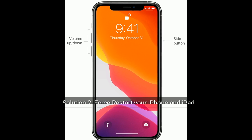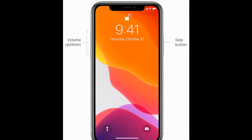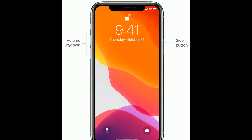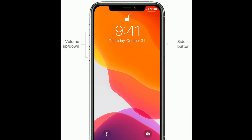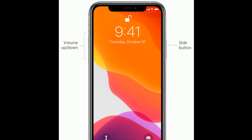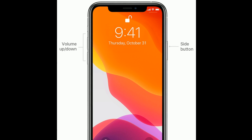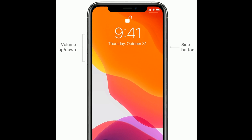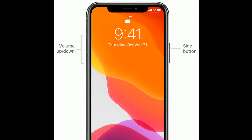Solution 2 is to restart your iPhone. If you are using iPhone SE 2nd generation or iPhone 8, 10, or 11 series, do the following steps. First, quickly press and release the volume up button. Next, quickly press and release the volume down button. Finally, press and hold the side button until you see the Apple logo.